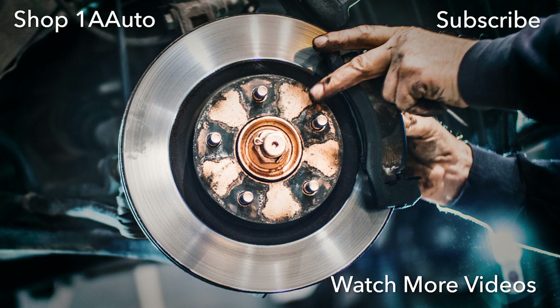Thanks for watching. Visit us at 1aauto.com for quality auto parts, fast and free shipping, and the best customer service in the industry. Thank you.